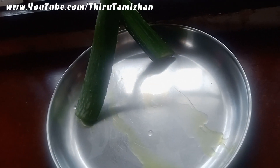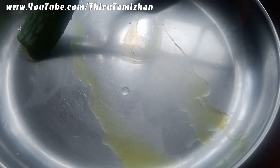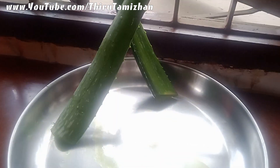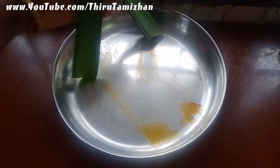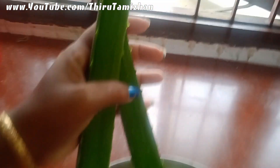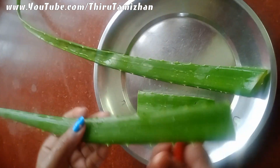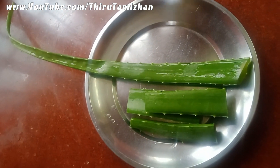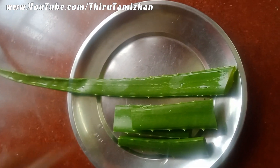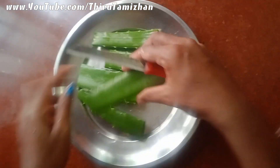I am going to put the gel in the middle of the color. I am going to wash it and cut it out. I am going to cut it.